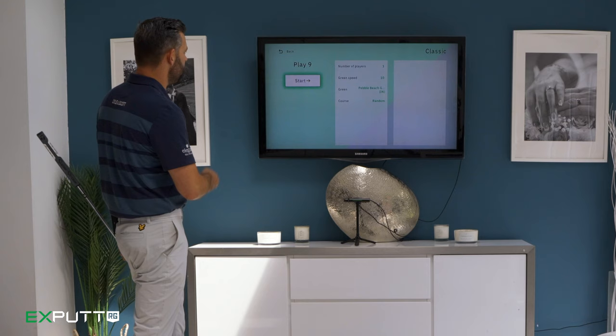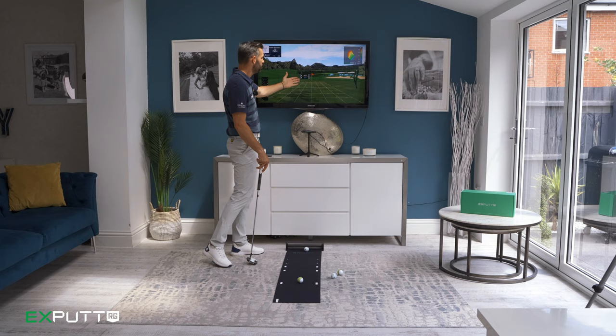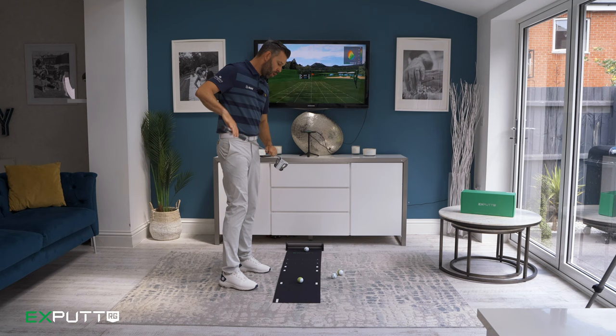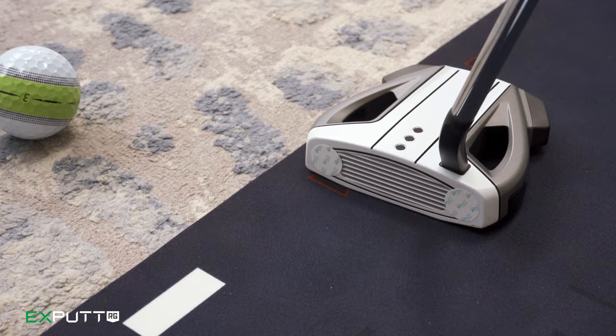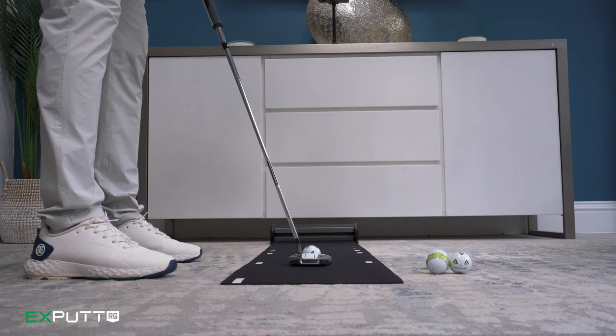Now let's take a look at play mode — this is play nine holes. You can set the number of players, the speed of the greens, and I've chosen to play Pebble Beach. We now have the distance of the putt, slopes to contend with, and whether the putt is downhill or uphill. The sensors on the toe and heel of the putter, used with the markings on the mat, allow me to move where I aim — so I'm aiming out to the right and I've got to roll my ball 35 feet to that hole.